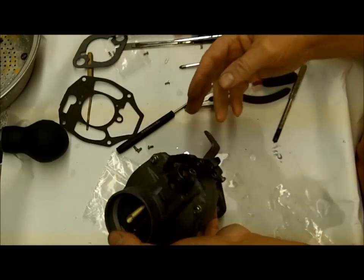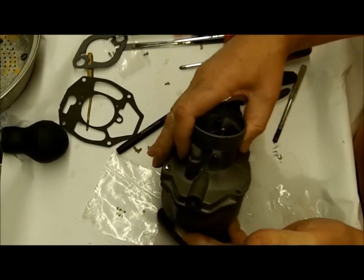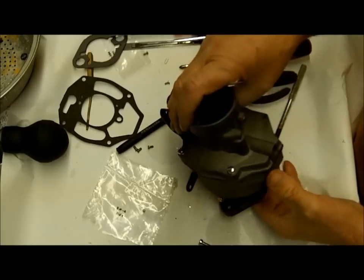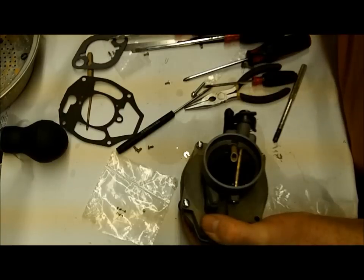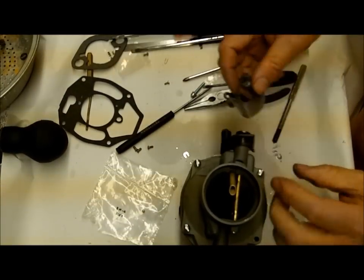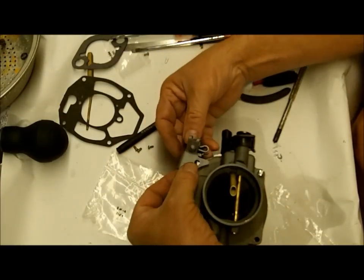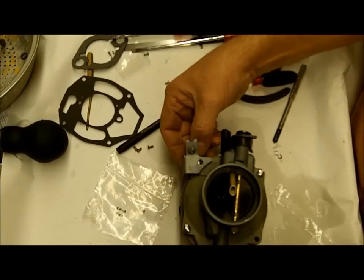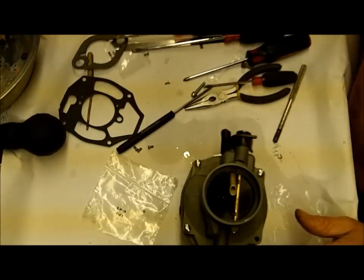It pays to have a good tap and die set when you're messing around with this classic stuff. And the other thing I've got to put on here is this holder for the choke rod - not a big deal if you don't have one, you can probably make one yourself to hold your cable.